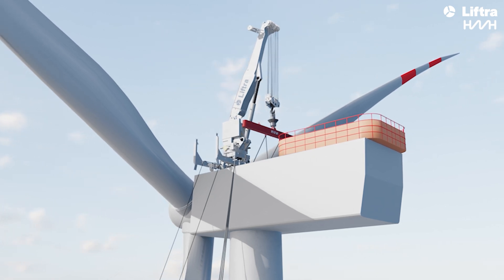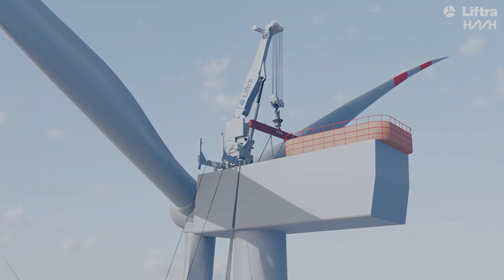This approach simplifies offshore exchanges, making wind turbine maintenance fast and safe. Contact us to learn more.